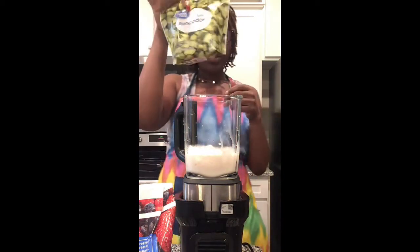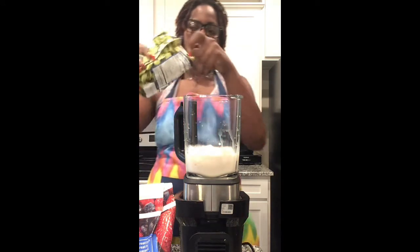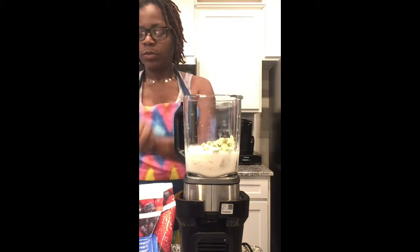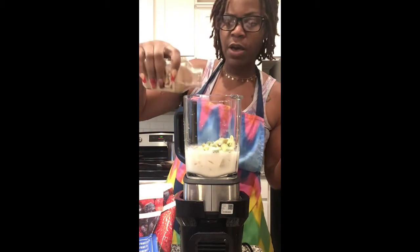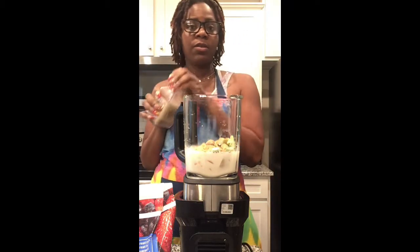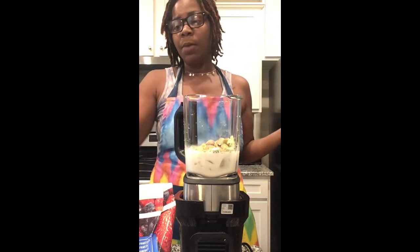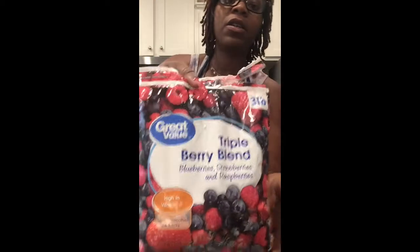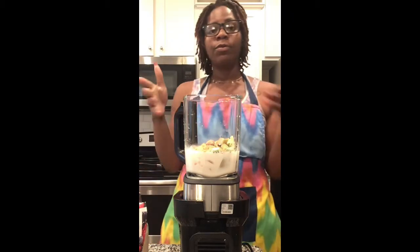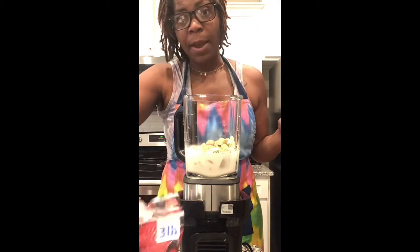Today we're going to use the frozen ginger. There's no right or wrong way on how you make your smoothies — it's however you want it, because everybody has different taste buds. Not everybody likes avocado. Mixed berries are definitely good for you; the probiotics are good for your digestive system, help you go to the bathroom, so we always add berries no matter what.